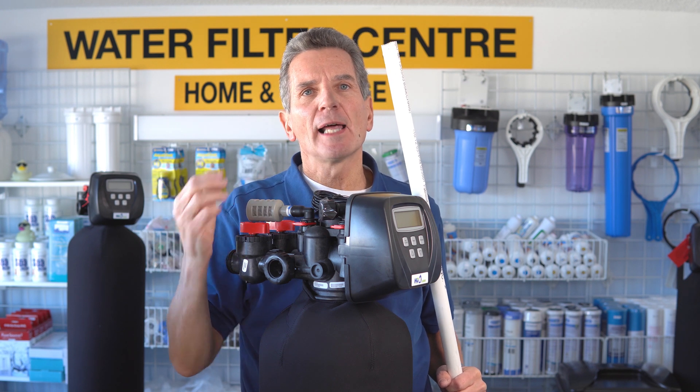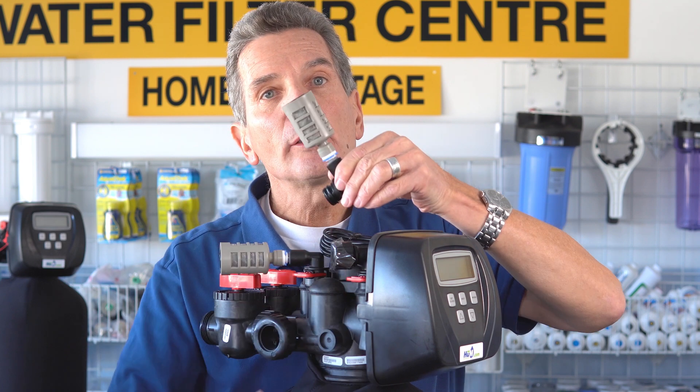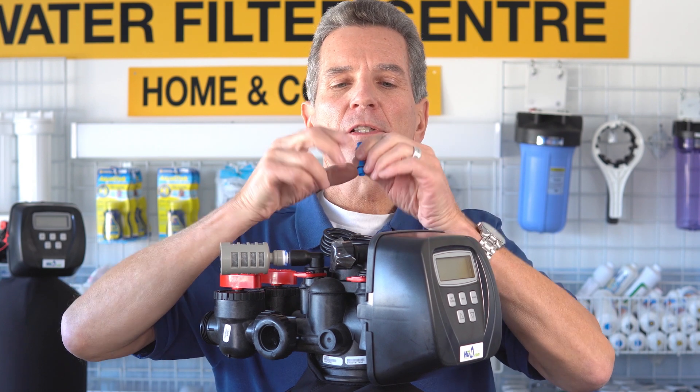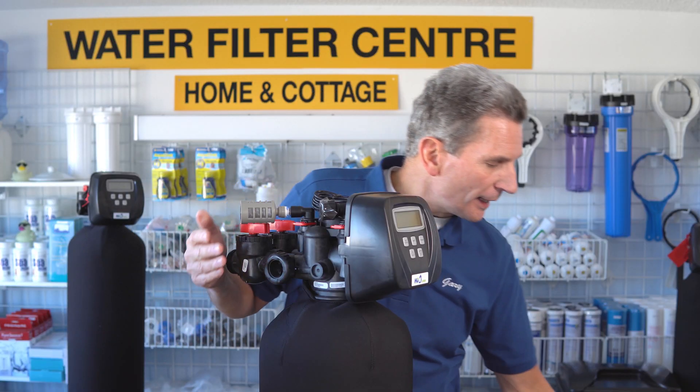About 15 minutes or so it takes to do that, and then it starts sucking in air through here. It's a one-way valve with a screen on it, so it sucks the air in through here and recreates that air bubble. How it creates that suction is through this air injector — this little venturi. When it's going through its air draw cycle, you can hear gurgling coming from here but also water running very slowly. That's what's creating the suction to bring the air in and rebuild that air bubble, and then it puts it back into service.